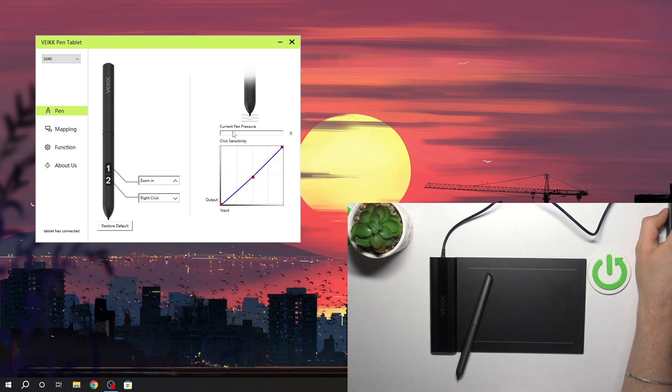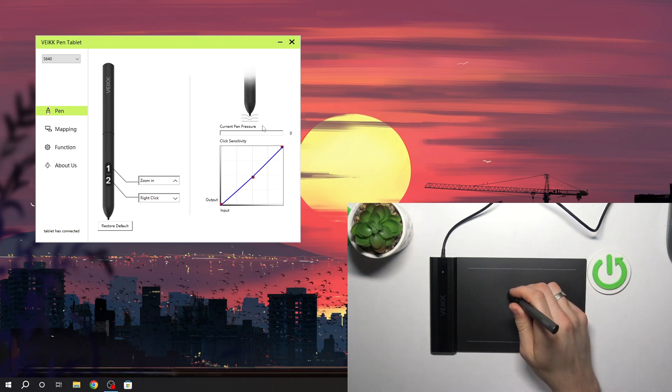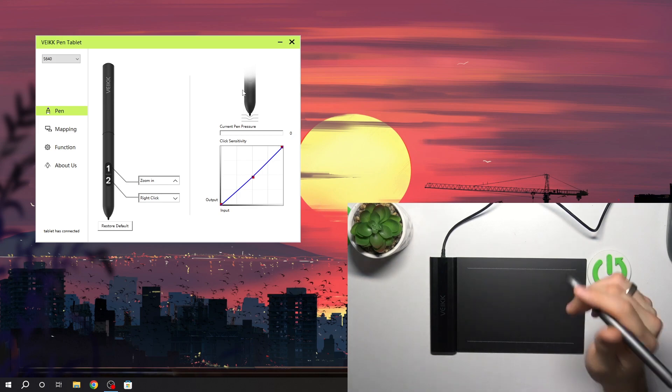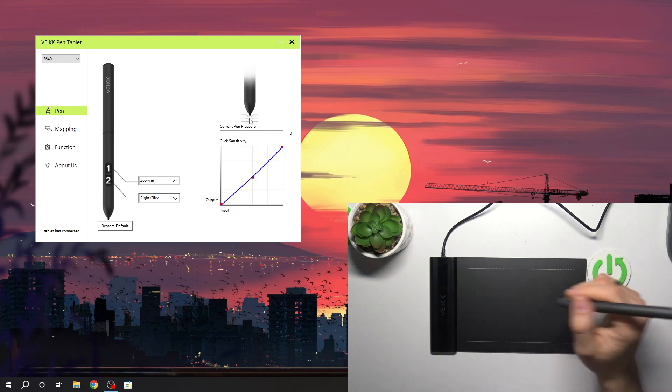Then you will see the current pressure sensitivity here. As you can see, my driver is not recognizing the current pen pressure sensitivity right now — when I am recording the video I'm not sure why, but it is not recognizing the pen pressure.